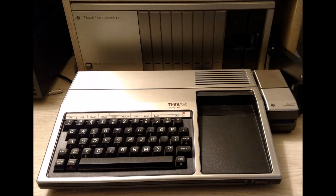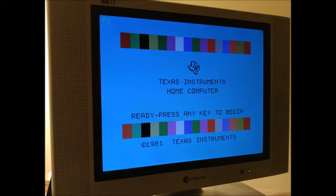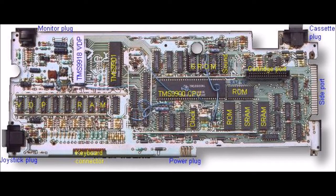The Texas Instruments TI-99/4A was my very first home computer, which I had gotten back in 1980 from Crazy Eddie's. It had great graphics and sound capabilities for its day. In fact, it was the very first home computer to offer a 16-bit microprocessor, although the way TI implemented it really crippled its speed.